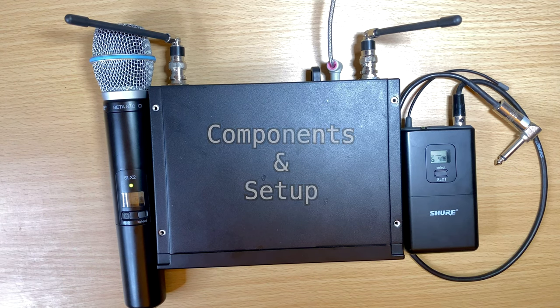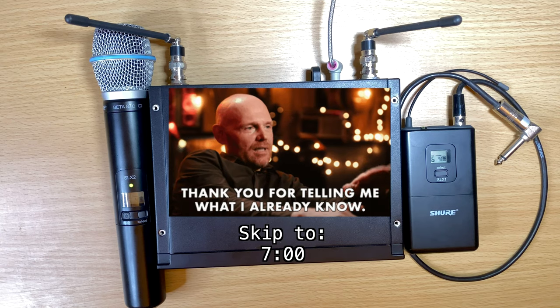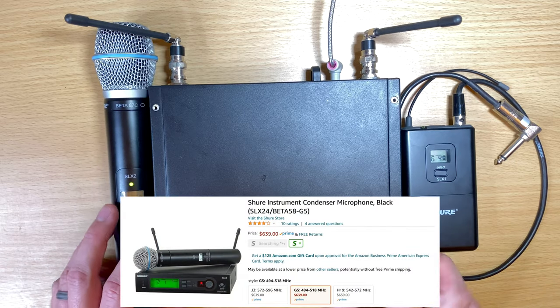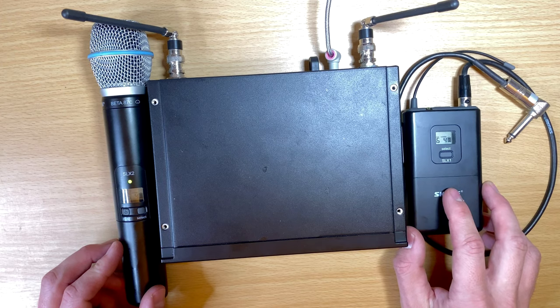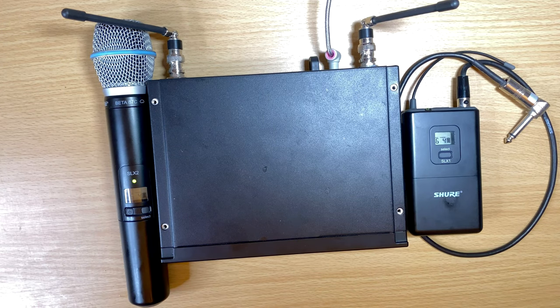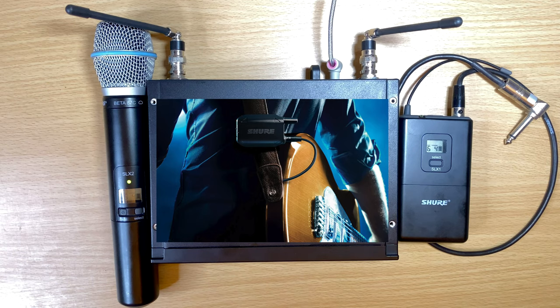If you already know how to set up a wireless system and what's required, go ahead and skip forward. This is the SLX system by Shure. I'm going to use this for the demo because I have the wireless microphone and the body pack for this system. This is what most of you are going to be looking for — either a handheld or a body pack, which can be used for instruments like guitar, bass, and violin.